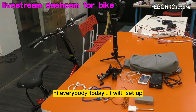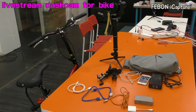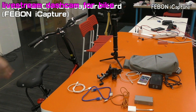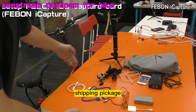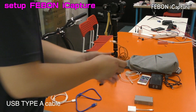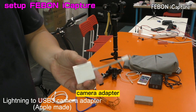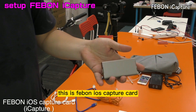Hi everybody, today I will set up Febom iCapture Grabber Car working with your bicycle. This is a bicycle. How to set up - this is the shipping package. This is USB cable, micro USB cable, and lightning to USB 3 camera adapter. This is made by Apple original. This is Febom iCapture.